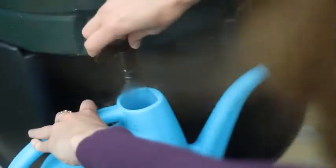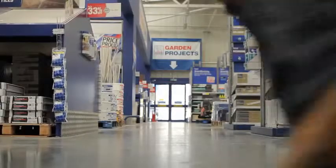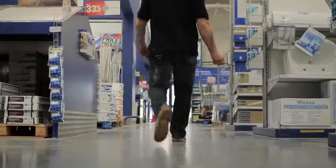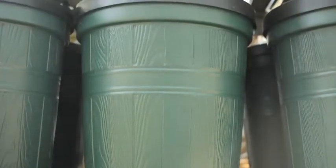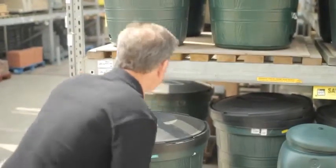But if you really want to keep your bills low and your garden happy, install a water butt. Your local DIY shop will have a selection of water butts. They come in all shapes and sizes, so you should be able to find one that suits your garden, and they're really easy to install.